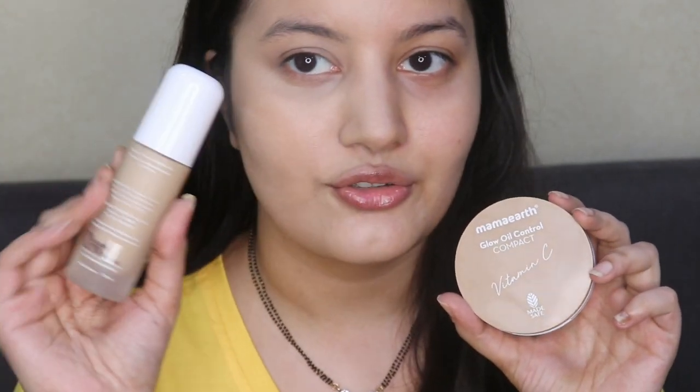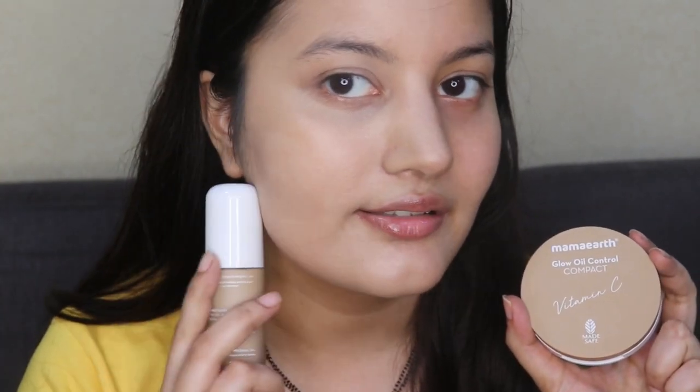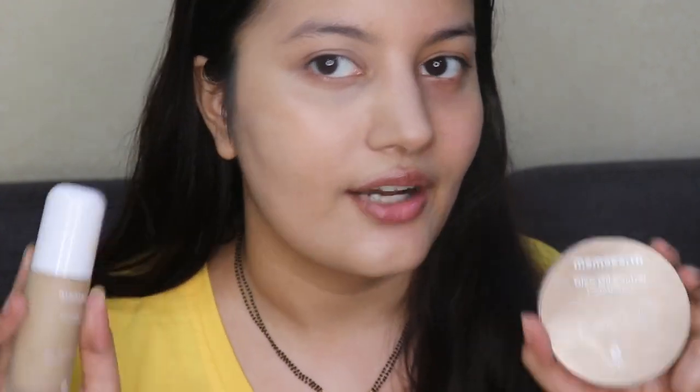The compact powder has significantly increased the foundation's coverage because the compact powder on its own has a lot of coverage. So if you're looking for medium to high coverage, you don't really need a high-coverage foundation — you can just use this Mamaearth foundation and compact powder combo together. You can even layer the foundation twice and still have it look natural, and then setting it with the compact powder gives you that bridal, HD-coverage sort of look.